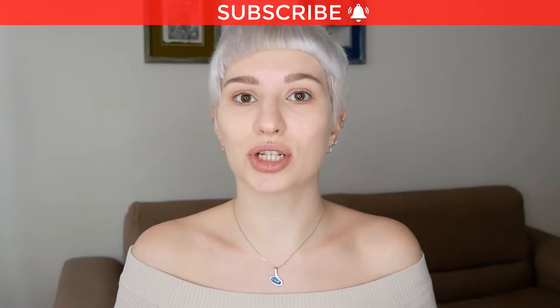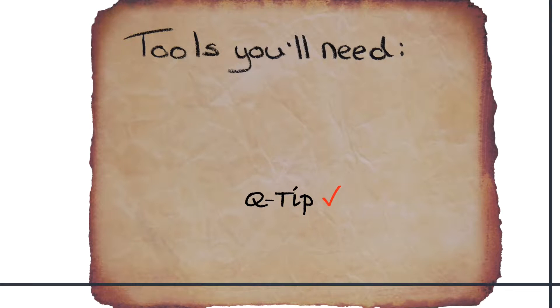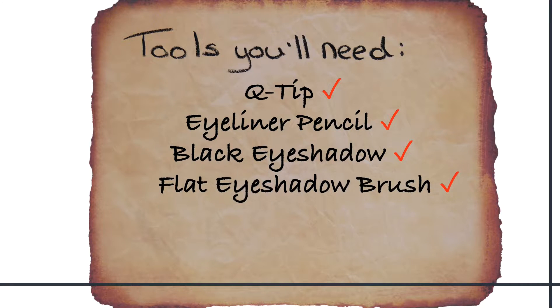In this video you will learn how to apply eyeliner for the top and bottom waterline. I'm also going to show you simple tricks like keeping your waterline dry so that you can apply the pencil liner, and also how you can make it long lasting. Let's have a look at the tools that you will need, and then let's get started with the first step.